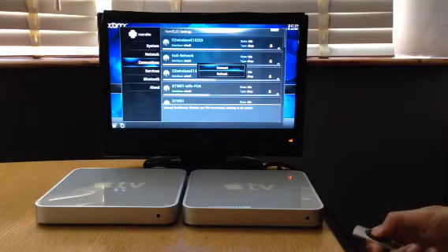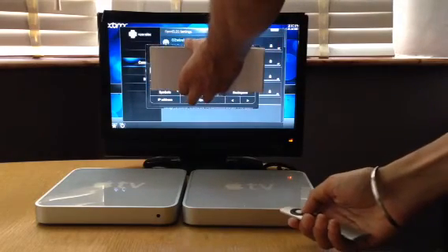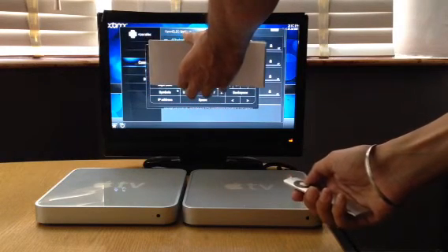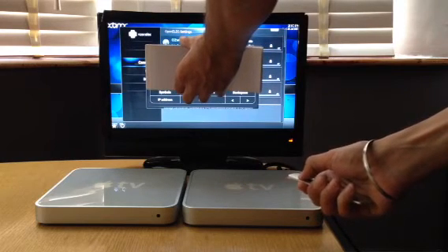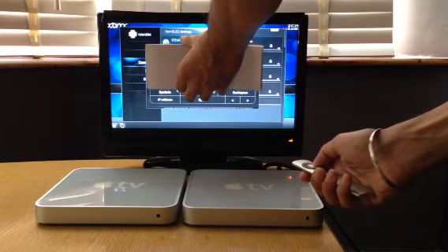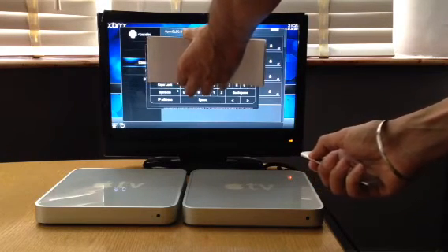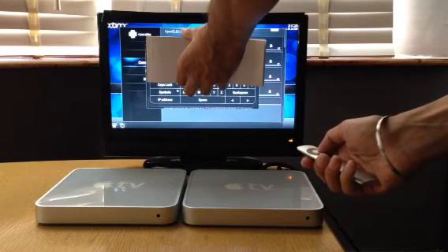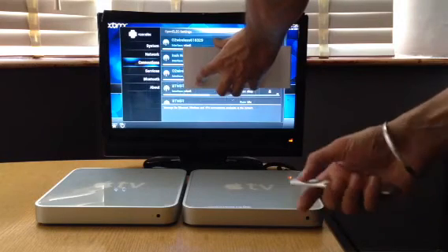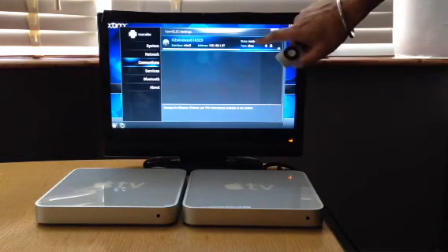Password — for security reasons, once you've typed your password in you just click done. You get a message at the bottom saying network error, but that'll refresh and come ready. So we are connected now.